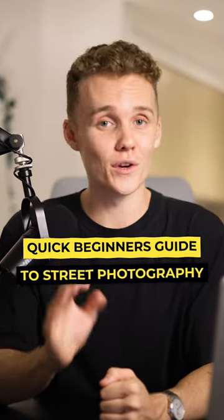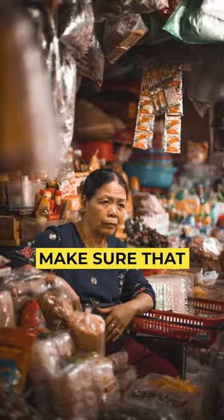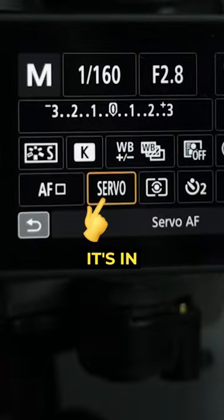This is a quick beginner's guide to street photography. First up, use continuous autofocus. Since everything is moving around you at a fast pace on the street, you wanna make sure that your camera and your focus is keeping up. If you're shooting in one-shot autofocus mode, you're gonna miss a load of shots, so make sure it's in continuous.